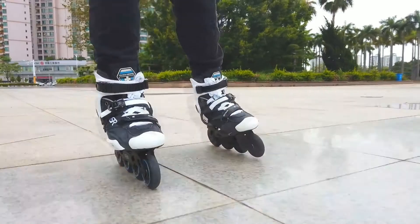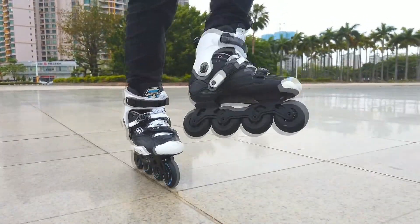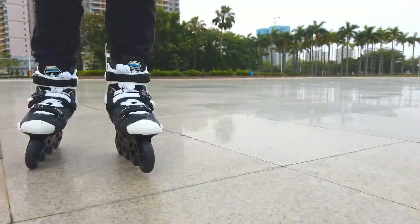It comes in a 480mm setup, all in-flight, more stable for pre-skating.